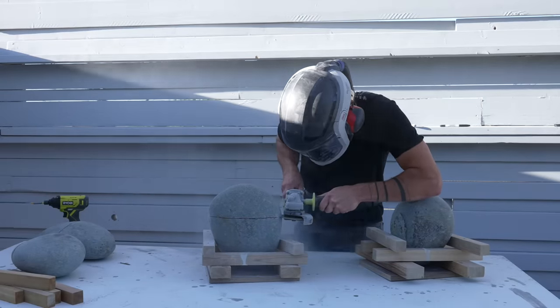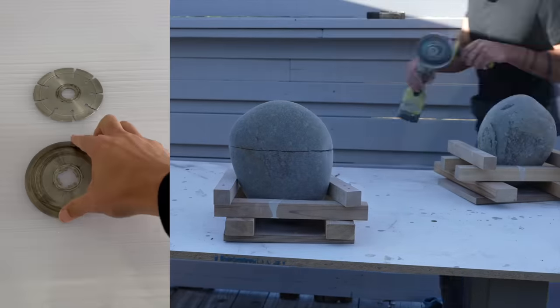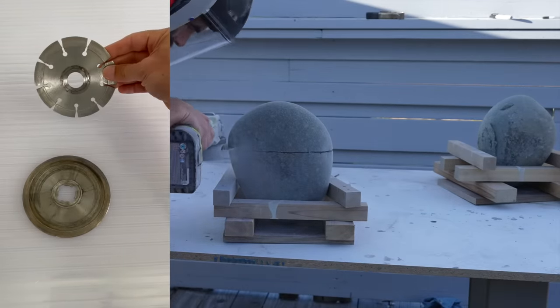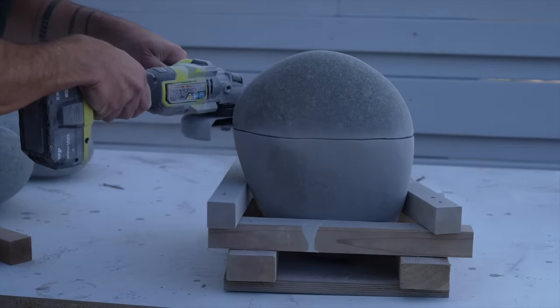I'm using a continuous rim blade, but after talking to a few stone workers I found that for this type of cutting a segmented blade cuts faster and lasts longer. The blades cost me about $22 to $25 each and I've been able to cut over 40 rocks with a single blade.